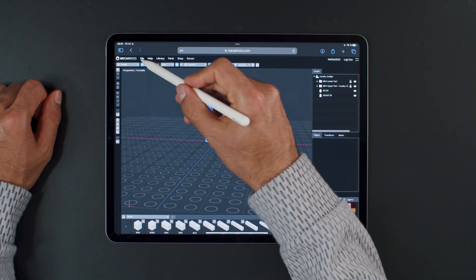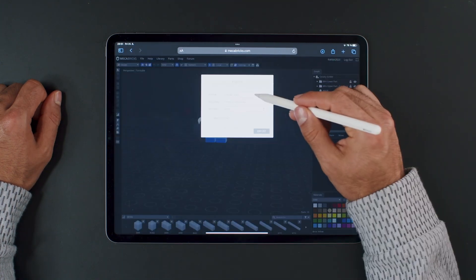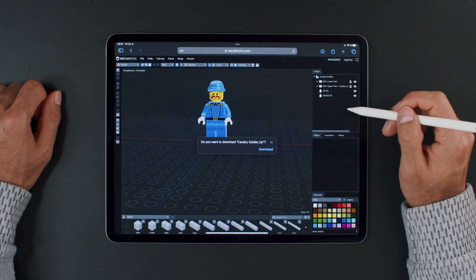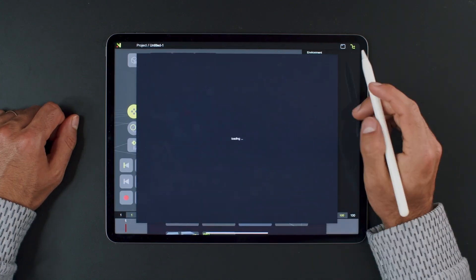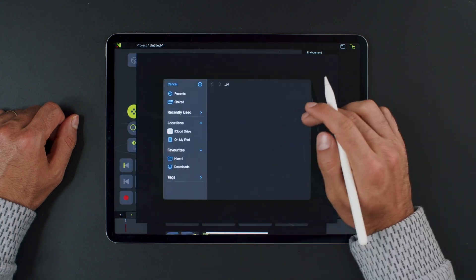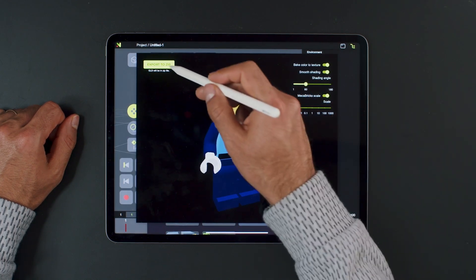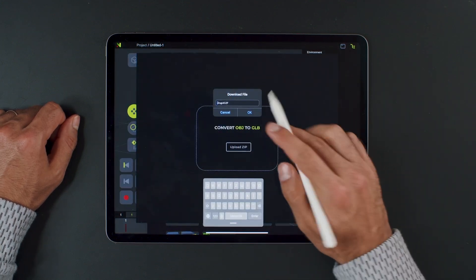Head over to macabrics.com. Go to the library, open it, and export it as OBJ. Back in Naomi, use the OBJ to GLB converter. Import the model and apply the scale factor.